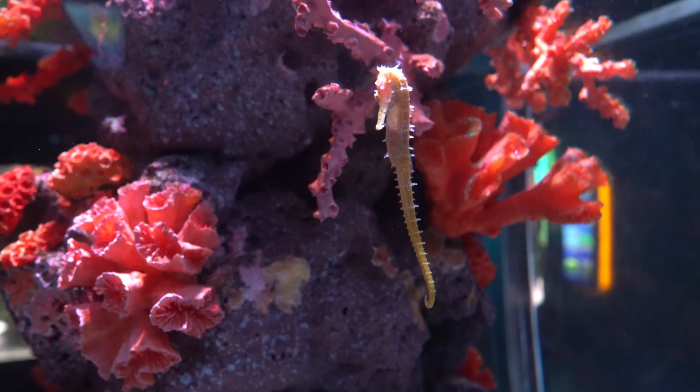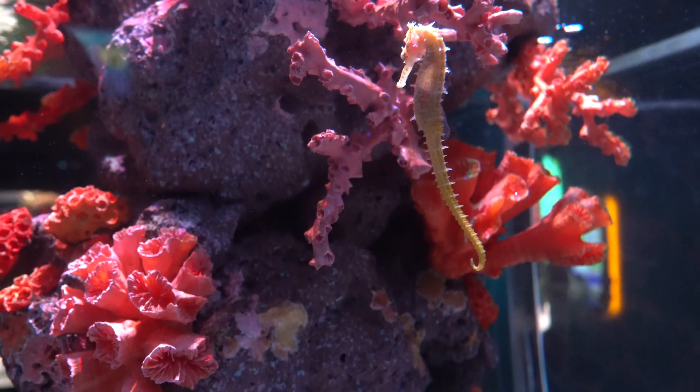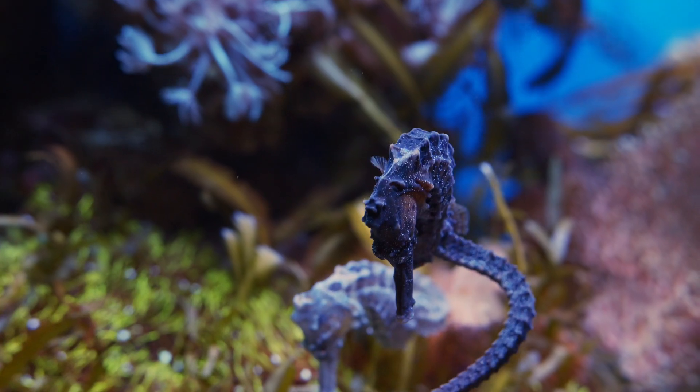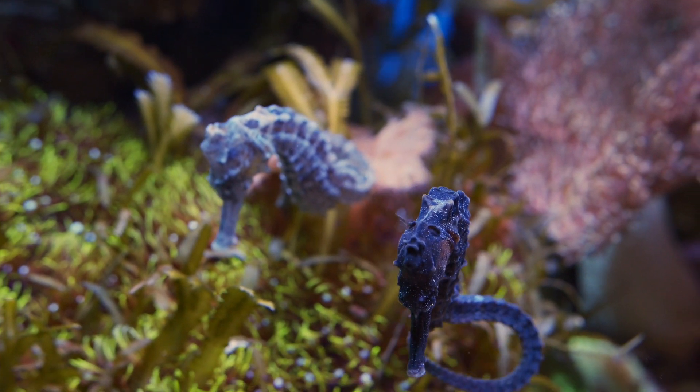Seahorses are known for their sensitivity to water parameters. You need your ammonia and nitrite to be zero with low nitrate levels. Their salinity also needs to be very stable, as fluctuations can lead to potential health problems.